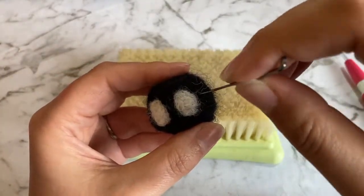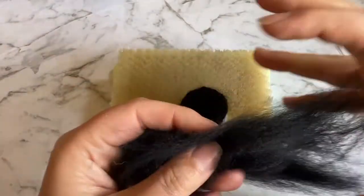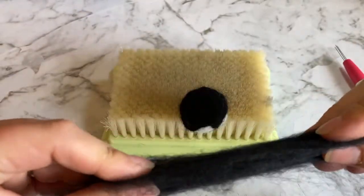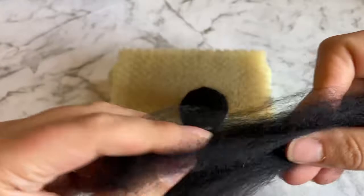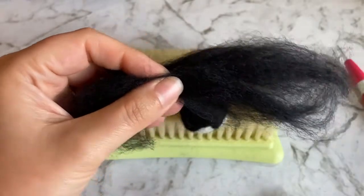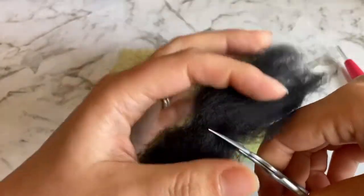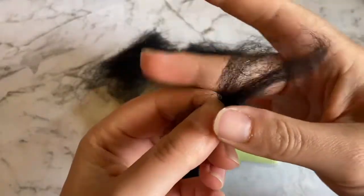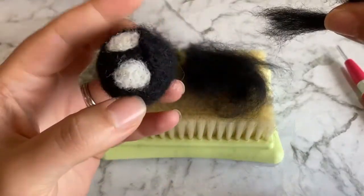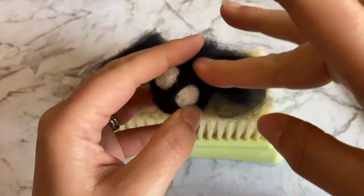Repeat the process for the second eye. Now we've made it to the main task for this project: adding the fluff. Take a small handful of your black wool, but don't cut it yet. If you put your hands far enough apart, you should be able to pull the wool apart. Using this method, try to shorten the wool as much as possible. Now we'll cut the wool in half. Take a small pinch from one of the halves of wool and twist it in the middle, then line it up between the eyes of the soot sprite.